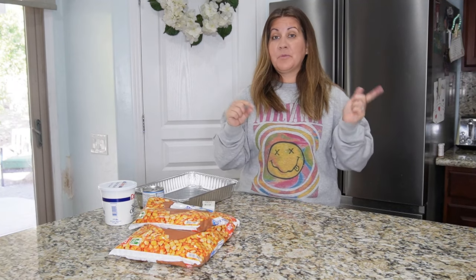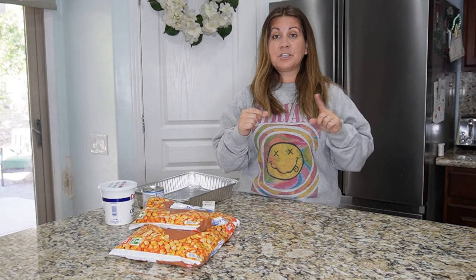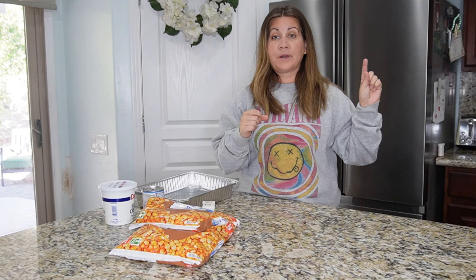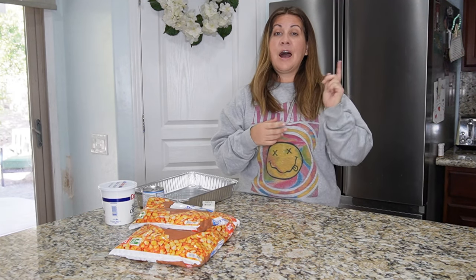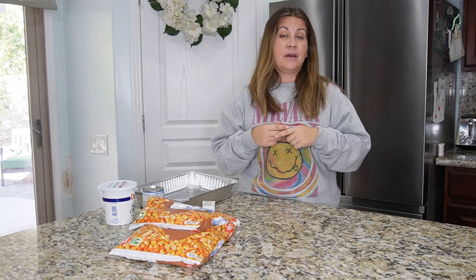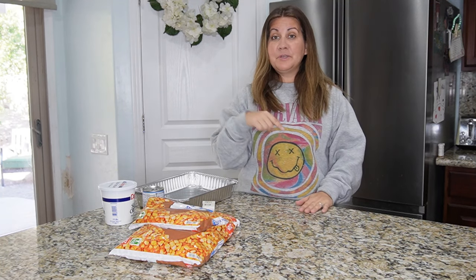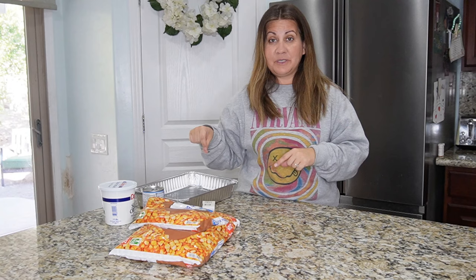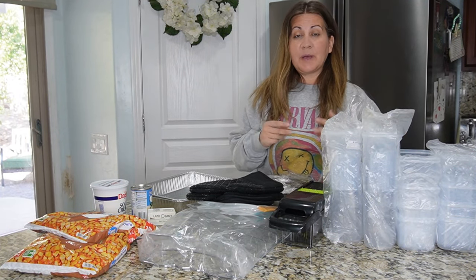Emberlin is actually finishing up getting ready, so while she's doing that I'm going to show you guys what I got from Temu — a lot of it is kitchen products. I want to show you guys real quick what I got, maybe give you some ideas for Christmas, because it is a lot more inexpensive. Then we'll jump right into the potato recipe.